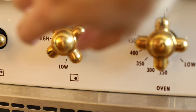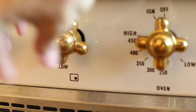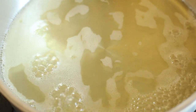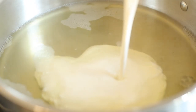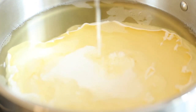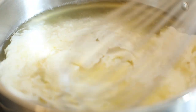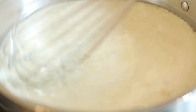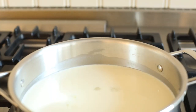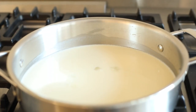Once it starts to bubble, reduce the heat to low and stir in heavy cream. Heavy cream adds a little richness to the sauce. Reduce for five minutes, whisking occasionally.